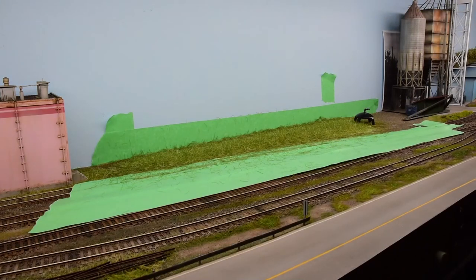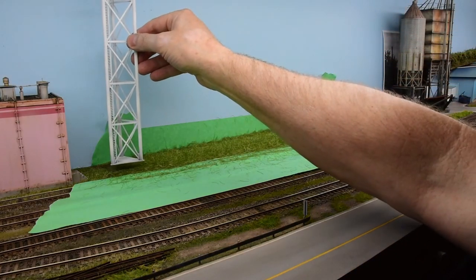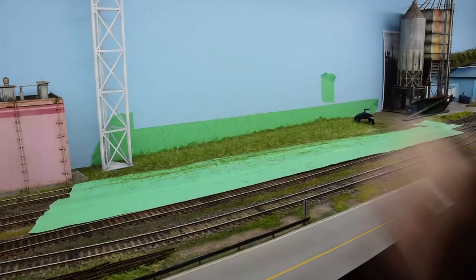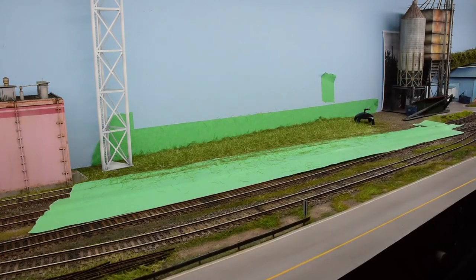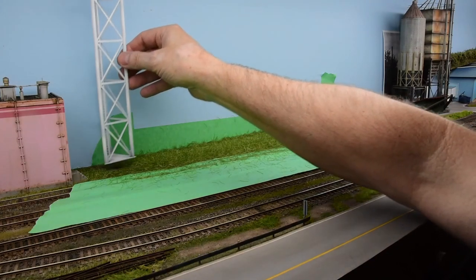I'm pretty happy with those so far. I'll probably do a couple of cedars down the far end. That should fill that in nicely. I also want to keep the cell tower — I like the contrast it has with the vertical uprights and the white color up against the green, running parallel with the trees. I think it'll look pretty good.